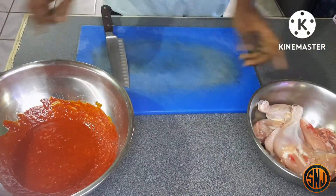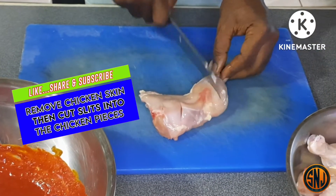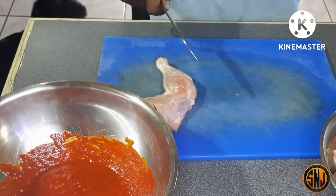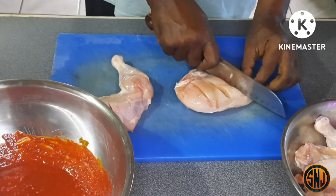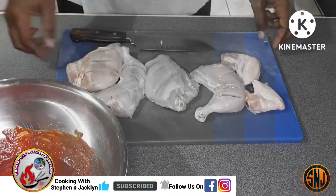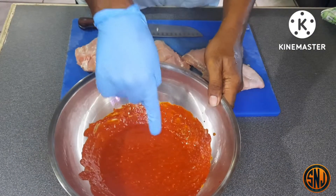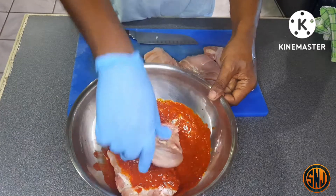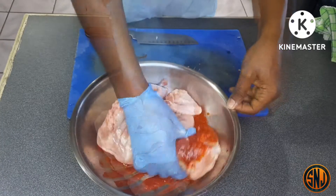Here I have some chicken quarters with the skin removed. I'm going to cut some deep slits into them so the marinade can penetrate nicely. Make sure to cut slits on both sides — about three or four slits per piece. After that, use paper towels to pat them dry and remove excess moisture. Then put on some gloves to prevent your fingernails from getting stained by the marinade. Now place your chicken into the marinade and make sure it gets properly coated, getting the marinade all in between those slits.